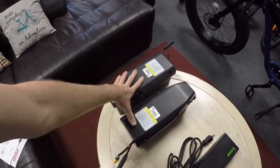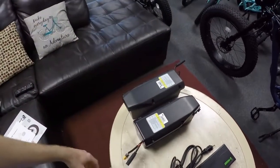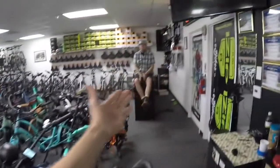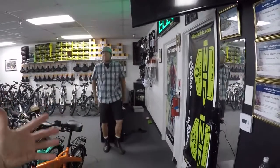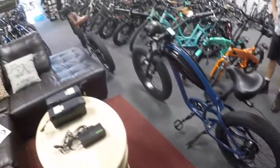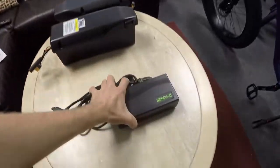I really like that they have two battery options. It's 48 volt in both cases, but we have 13 amp hour or 17.5 amp hour — the difference being about $300 and a pound. It's about seven and a half pounds for the 13 amp hour, eight and a half for the 17.5. That bigger battery could be really good if you're a larger rider, using throttle a lot, going up big hills, or doing trails since this is a fat tire bike.